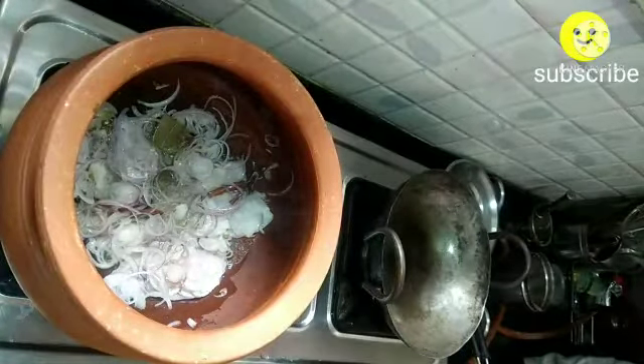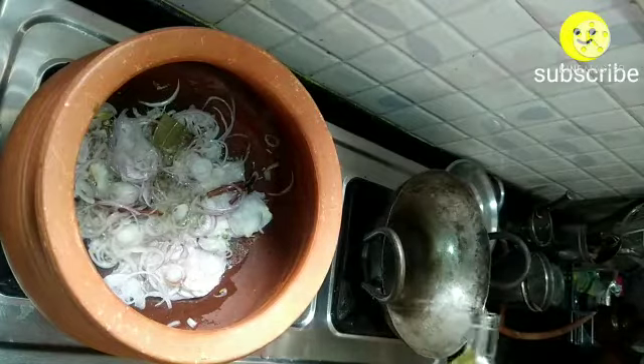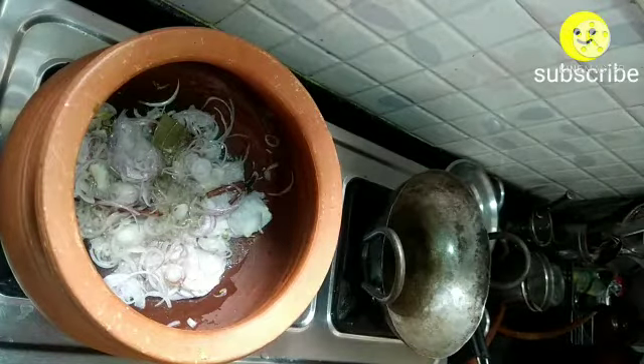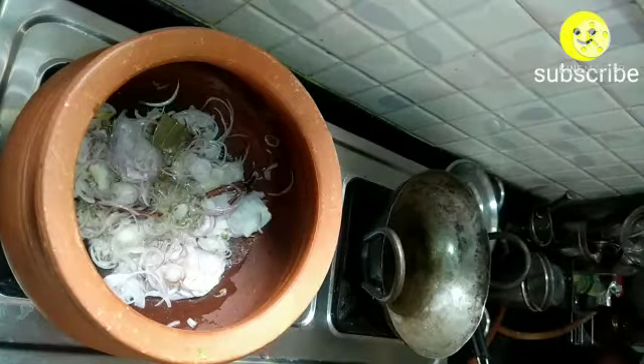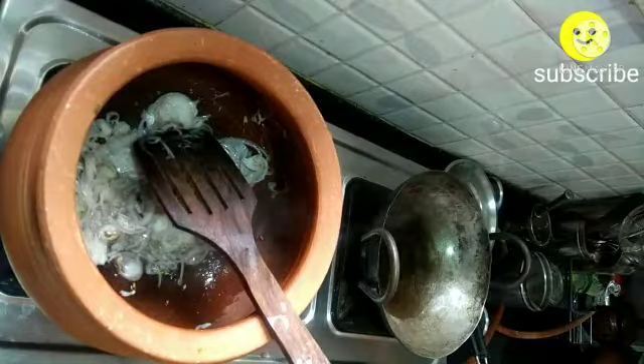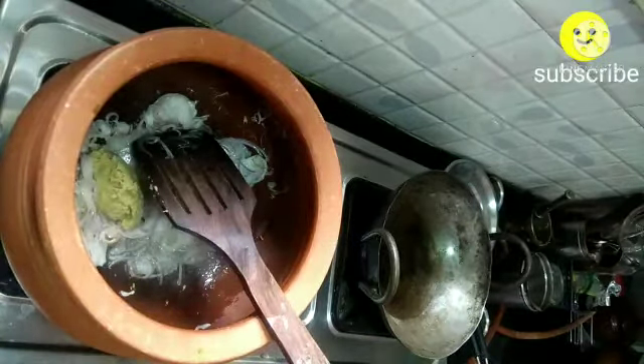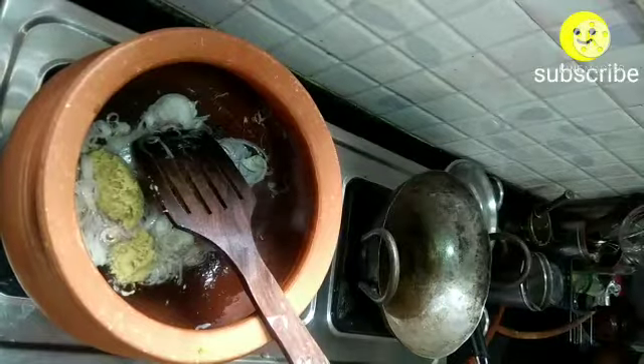Once all the masala ingredients are sautéed well, add about one cup of sliced onion and sauté it well. Keep your flame on medium. I'm going to add the oil required for the deep fry and allow it to heat. Meanwhile, add one and a half spoons of ginger garlic paste and sauté it well until the raw smell goes.